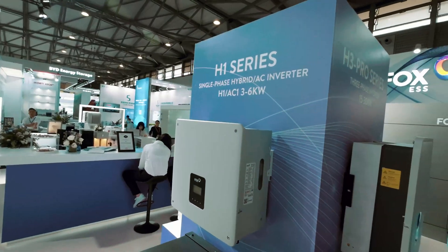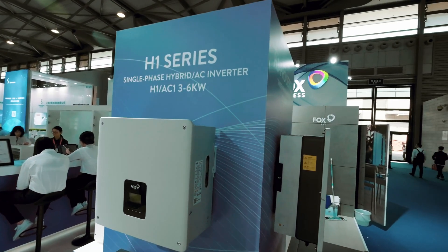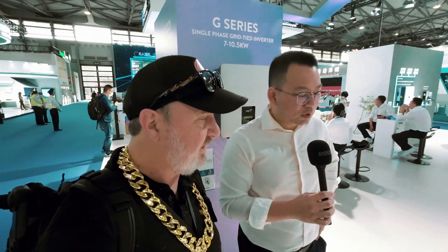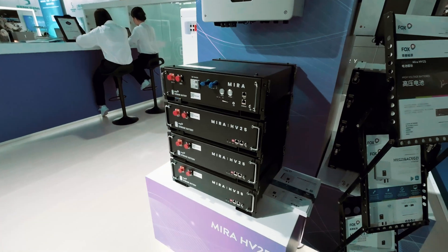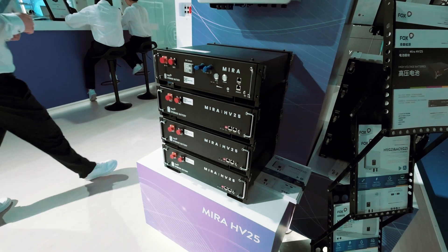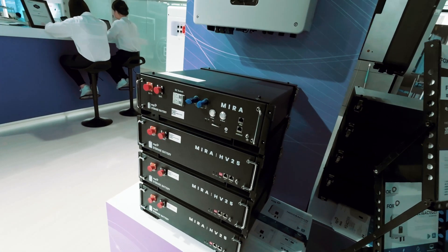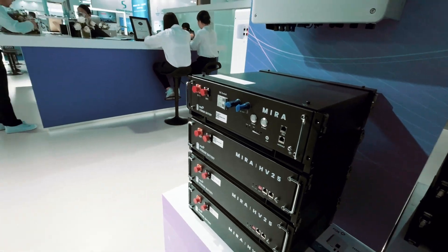Moving to the H1 G2 — Generation 2 — a single-phase device ranging from 3 to 6 kilowatts, with input current up to 16 amps, which is very dominant in the market as panel sizes are getting very large. The mirror batteries alongside it use different cells and are slightly larger than the 2600 Ah units, offering different cell chemistry.